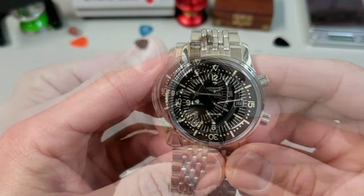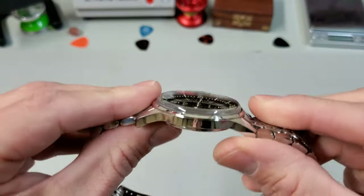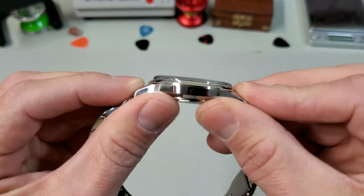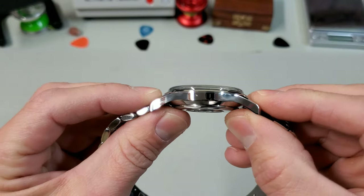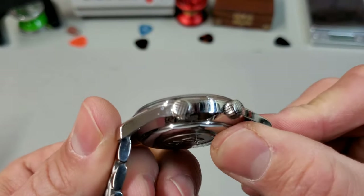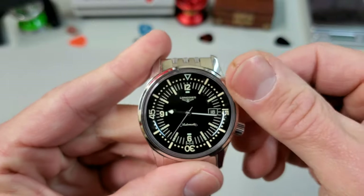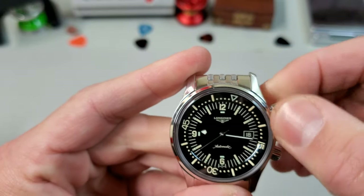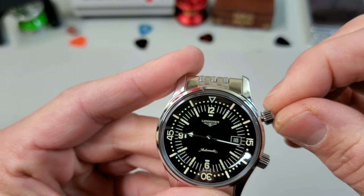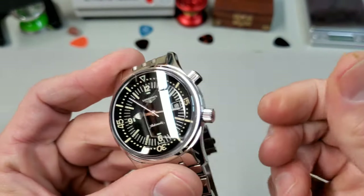This is not a small watch at 42 millimeters — I wouldn't call it large, but it's not small. In profile, the lugs have a really nice turn-down to them, which makes it very wearable depending on your wrist shape. Looking at the other side, you'll see the dual crown — compressors always have this cross-hatching on their crowns. The top crown screws down and is spring-loaded for the inner rotating bezel — all very smooth. You can line it up, press it in to disengage, then screw it down without disrupting your setting. The bottom crown is just for time setting.